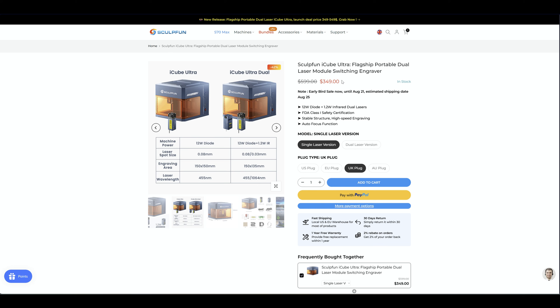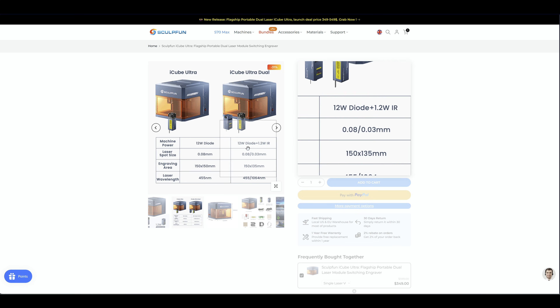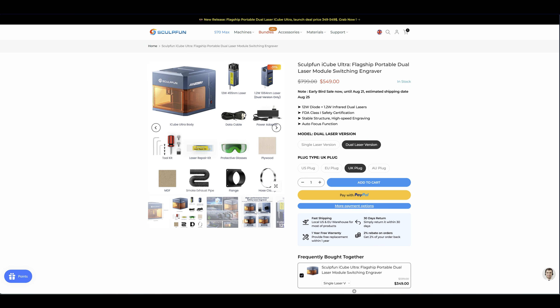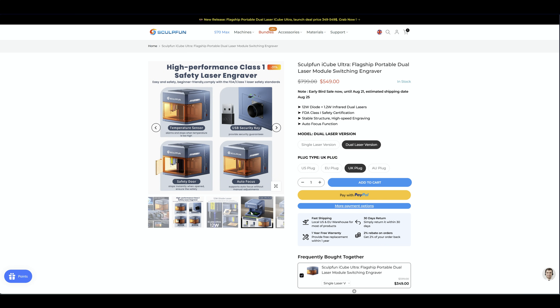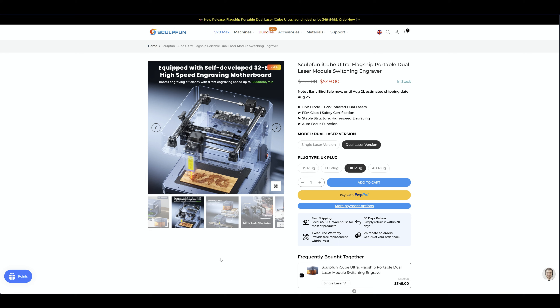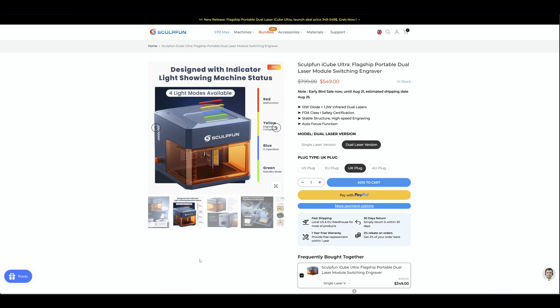Let's run through the specifications. The starting price is $349 early bird for the standard version with one laser module, and $549 for the dual version. The engraving area is 150 by 150 millimeters on the diode version. This machine is really safe — fully enclosed with a temperature sensor, security key, safety doors, and an autofocus function. The working area is bigger than rival lasers, and it has a high-speed engraving motherboard up to 10,000 millimeters a minute. An extension slide and rotary tool are also available.